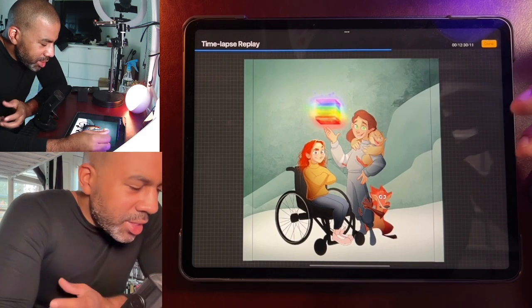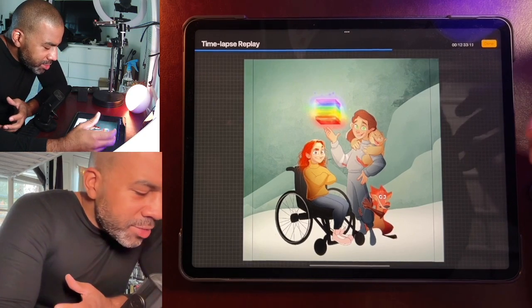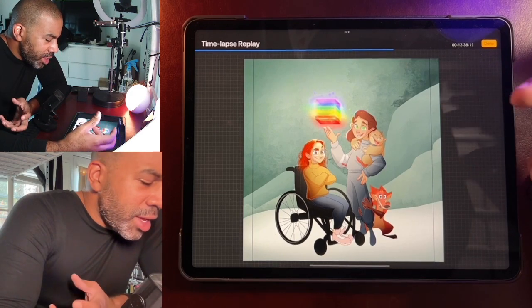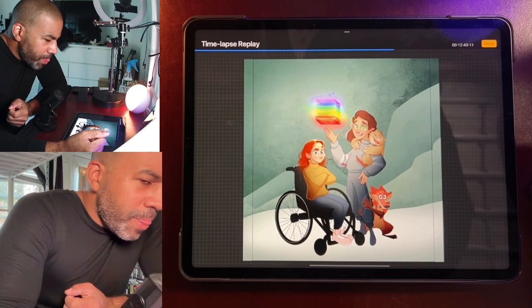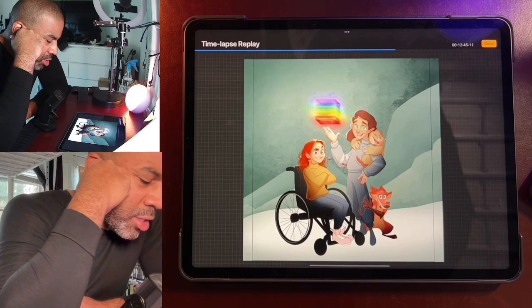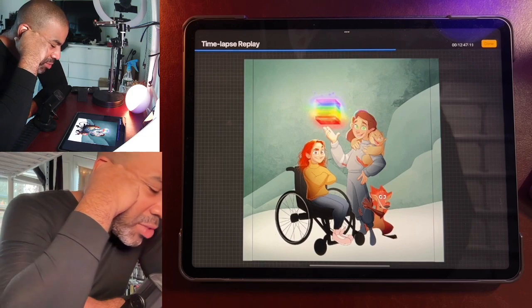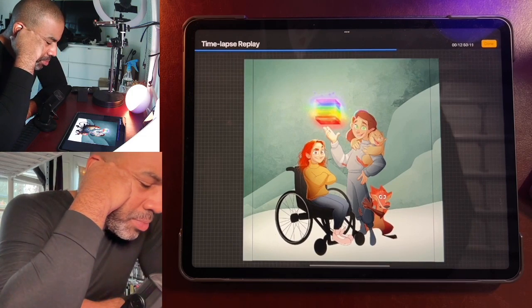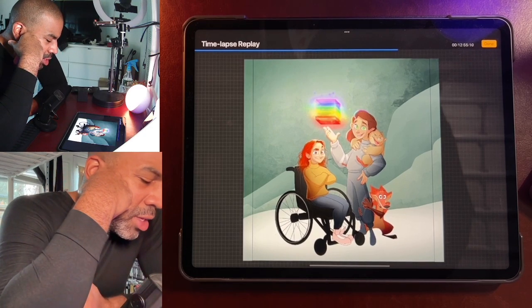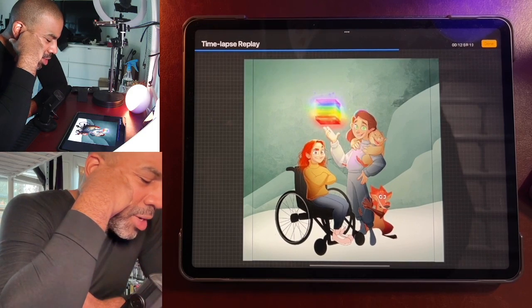It was actually pretty tough to figure out how to make a glowing rainbow and get it to look the way I wanted — in the atmosphere, in the lighting — while keeping it a little mysterious and futuristic. That's one of the things about this book: there's a lot in the story, a lot of characters, and a lot of room for me to really stretch my wings.